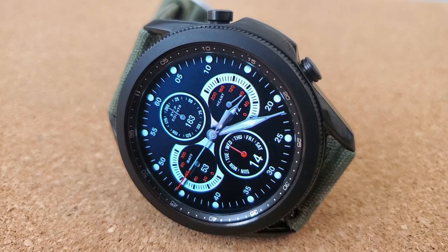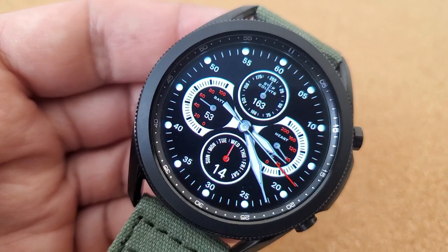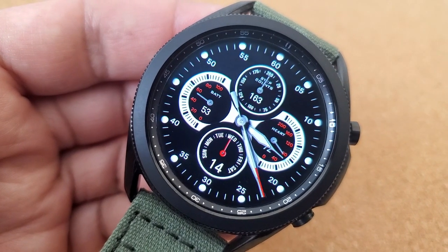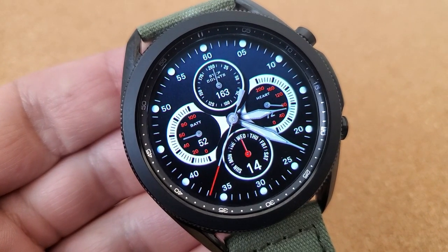You also have three subtle background themes which vary between a solid black, gray, and blue tone version, and this gives the face both a classy yet casual and sporty look. Lastly, this one comes pre-loaded with two fixed app shortcuts to your steps and schedule apps, plus you get an additional two launchers which are customizable.